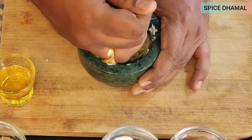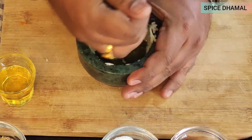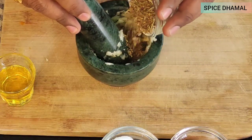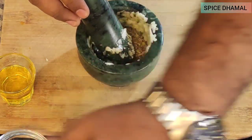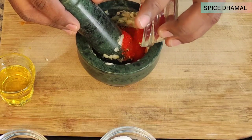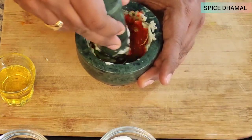The exact measurements for the recipe are in the description box, so you can find them there. Now it's time to add a bit of dry herbs — we are adding mixed herbs and a bit of red chili powder or paprika powder. This gives the heat and a nice color to the recipe.